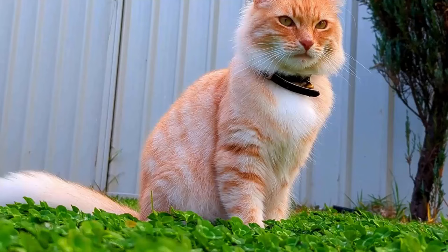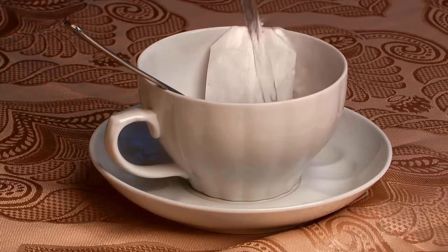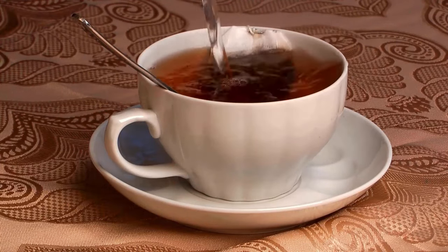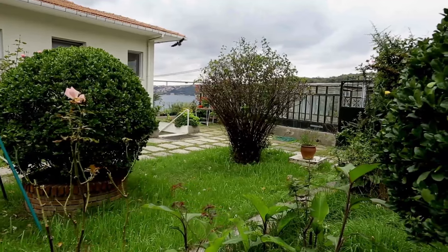You love cats, but you love them less when they walk in your garden. However, by using tea bags you can easily drive them away because cats hate the smell of tea. Sprinkle some used tea on your garden soil to keep cats from digging in it.